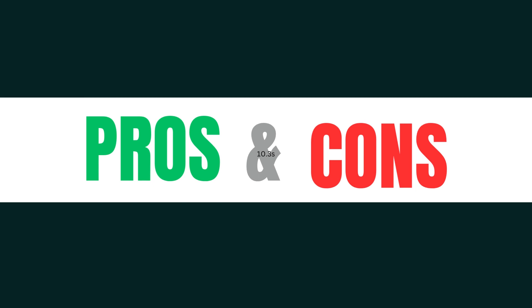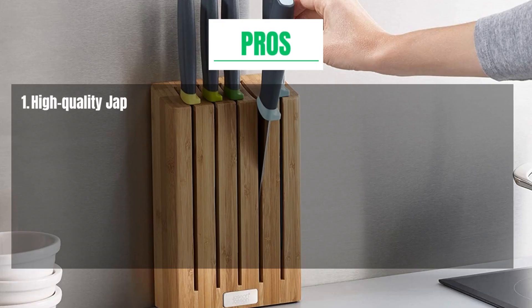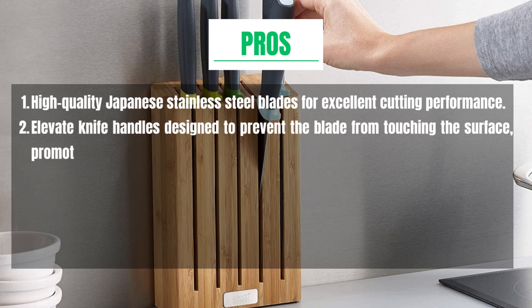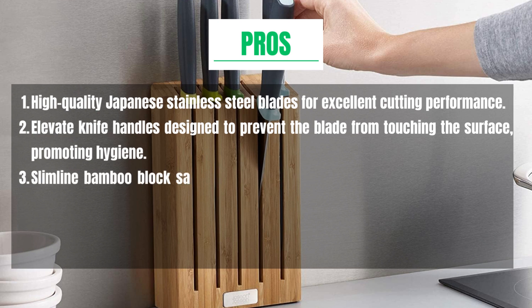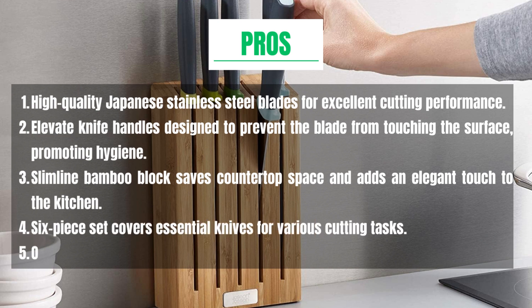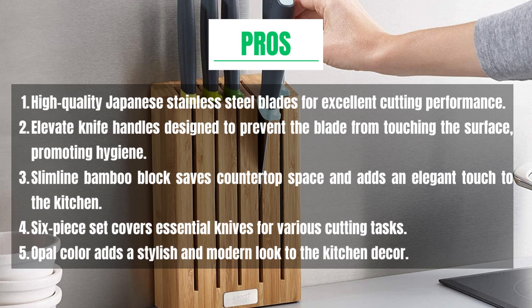Pros and Cons. Pros: High-quality Japanese stainless steel blades for excellent cutting performance. Elevate knife handles designed to prevent the blade from touching the surface, promoting hygiene. Slimline bamboo block saves countertop space and adds an elegant touch to the kitchen. Six-piece set covers essential knives for various cutting tasks. Purple color adds a stylish and modern look to the kitchen decor.